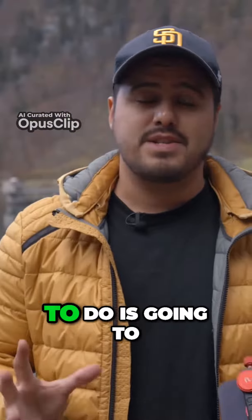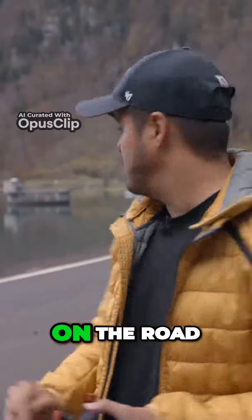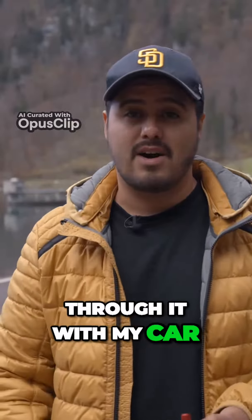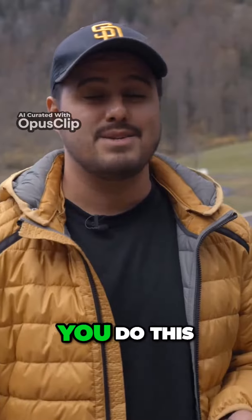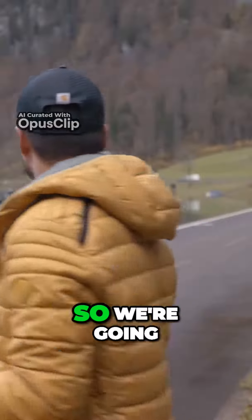What I'm about to do is going to be a little bit more risky, because I'm going to be placing the iPhone on the road and then pass through it with my car. We're going to test it out. I don't recommend you do this, but I really want to get this shot. I think it's going to look really awesome, so we're going to do that.